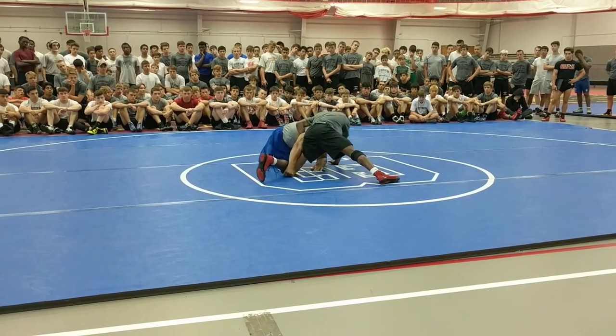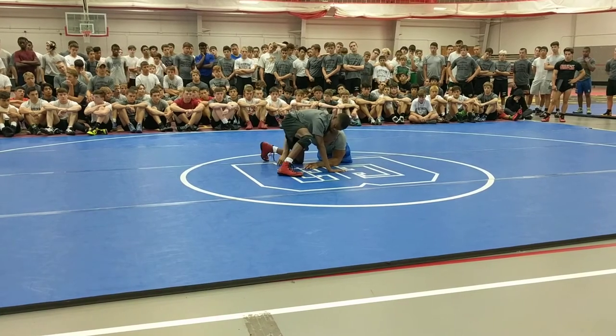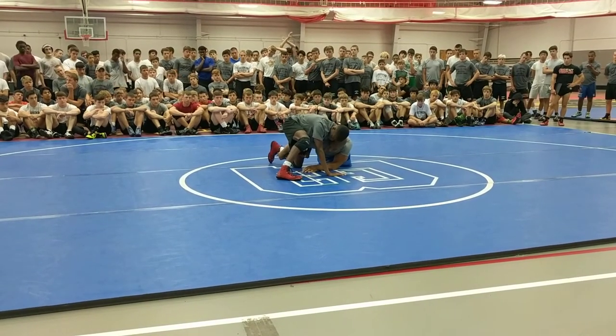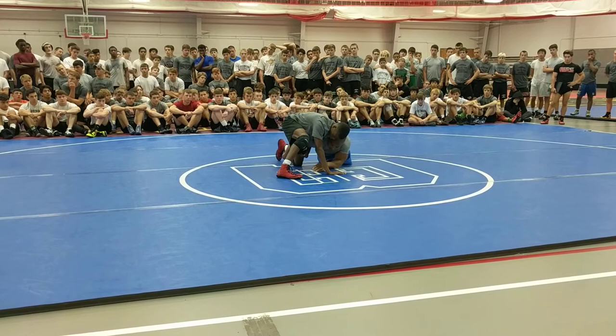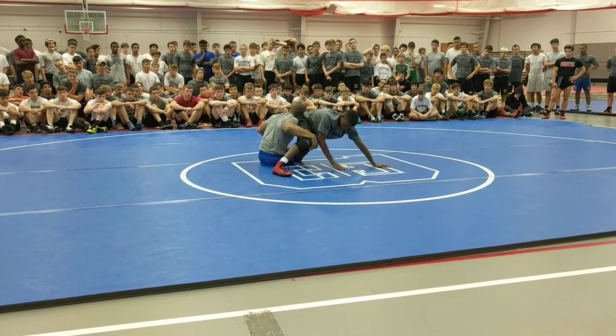So what I had to develop was getting into this position and kind of snaking the leg, as I called it — right here, dropping down to an ankle, and even if he whizzes me, I could still circle and get my two. Like so.